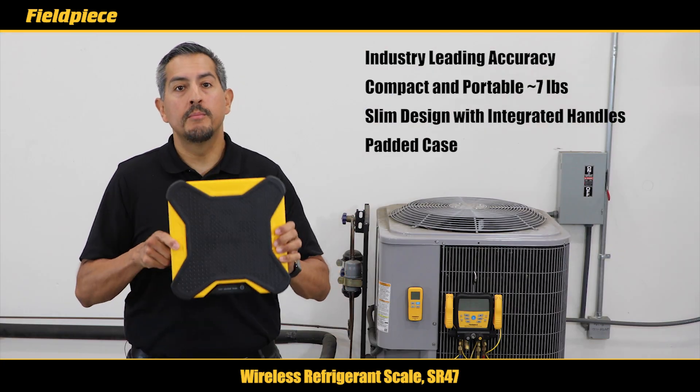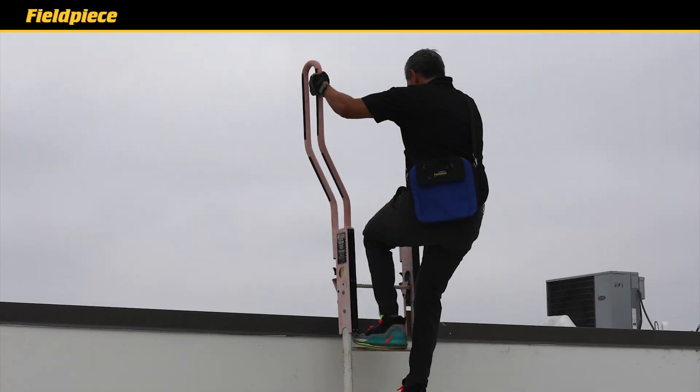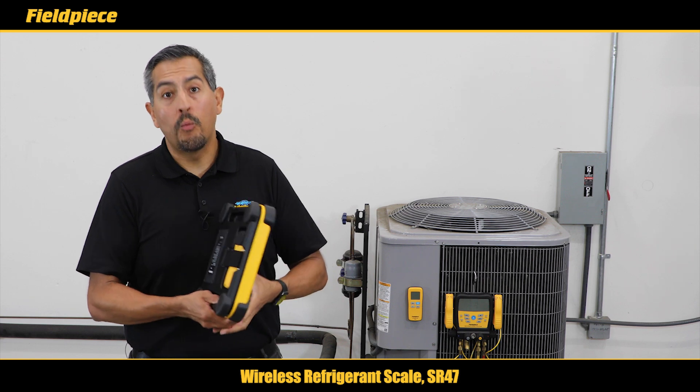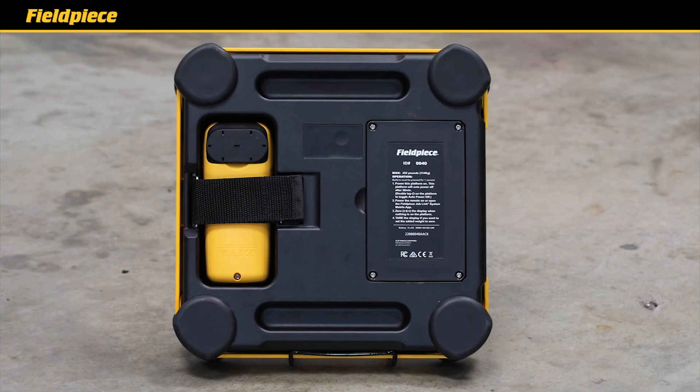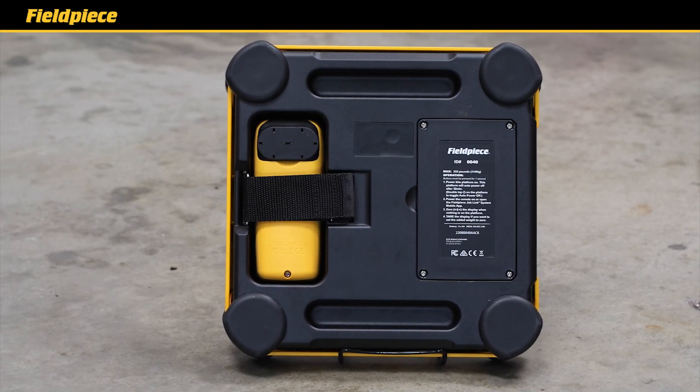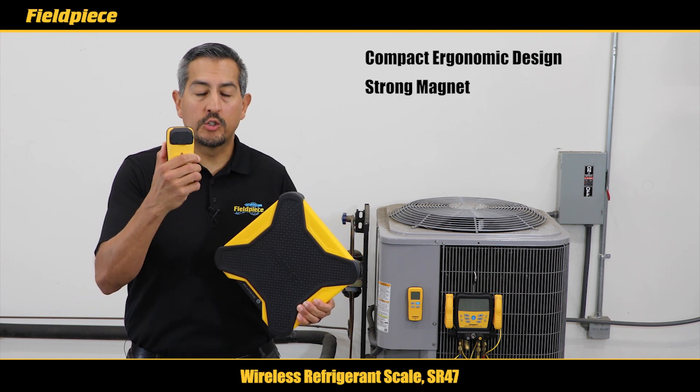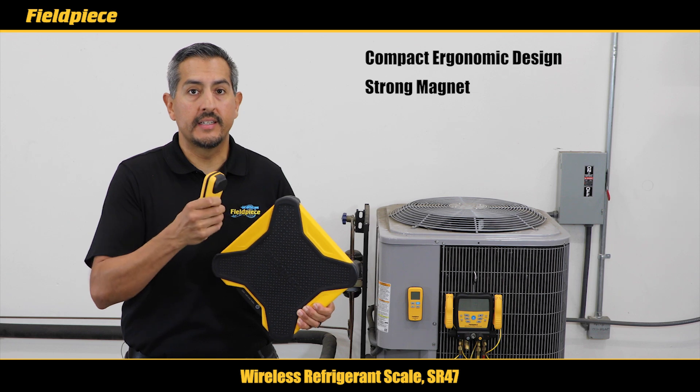Plus it comes with a soft padded protective case with a shoulder strap that makes it easy to go up and down ladders as well. The wireless remote is conveniently stored in the back. Its compact ergonomic design feels good in the hand and has a strong magnet on the back to stick to the side of the system.